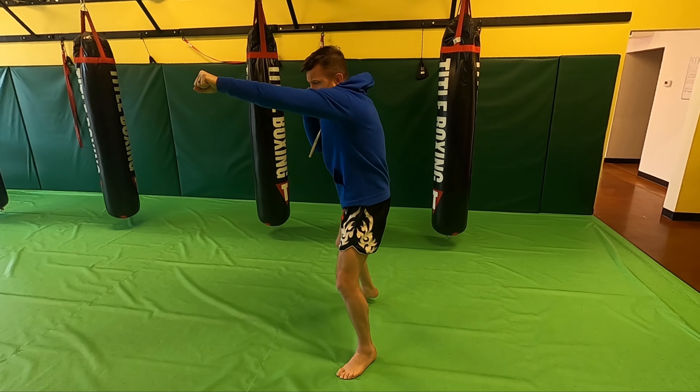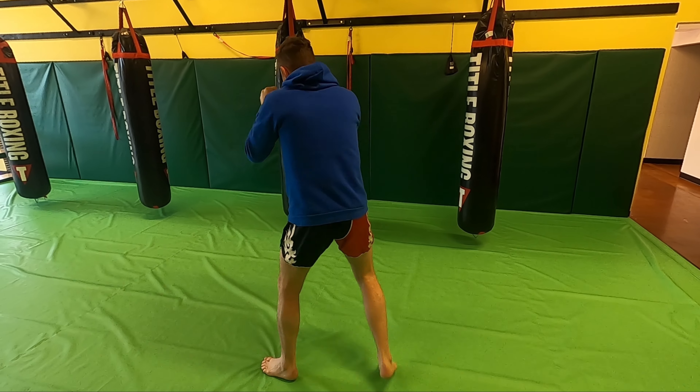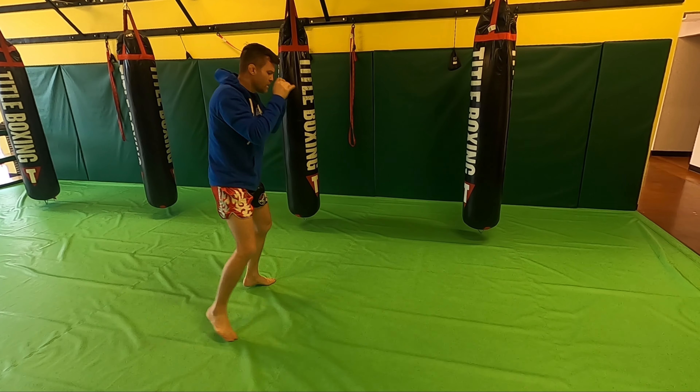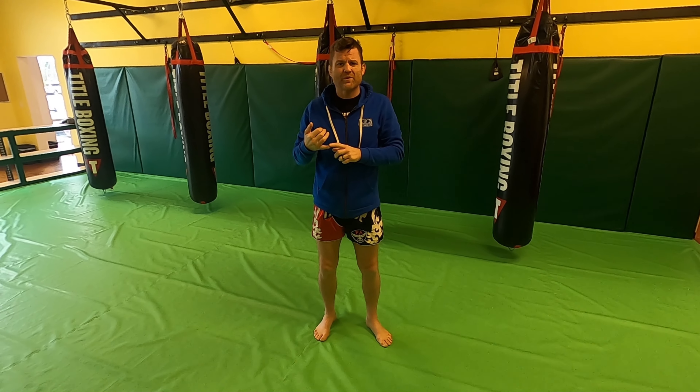When I put this whole combination together: jab, cross, hook, step, long knee. Jab, cross, hook, step, long knee. You're going to do that for a total of two minutes of a three-minute round.